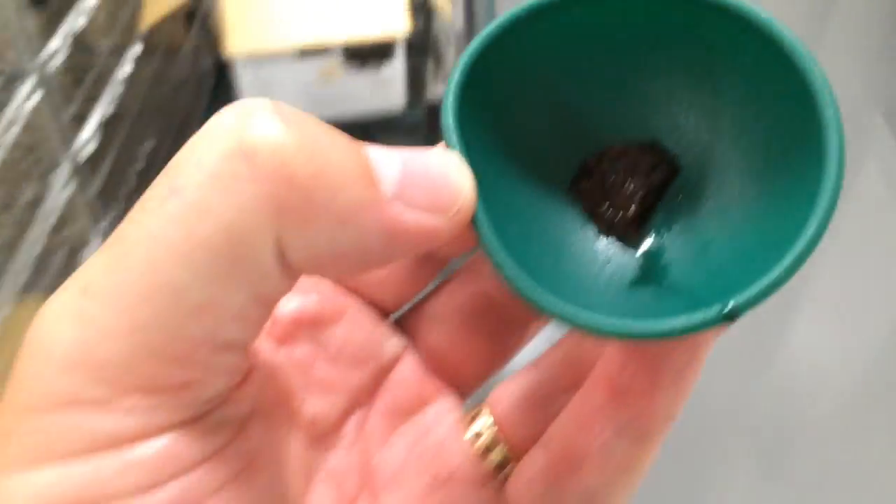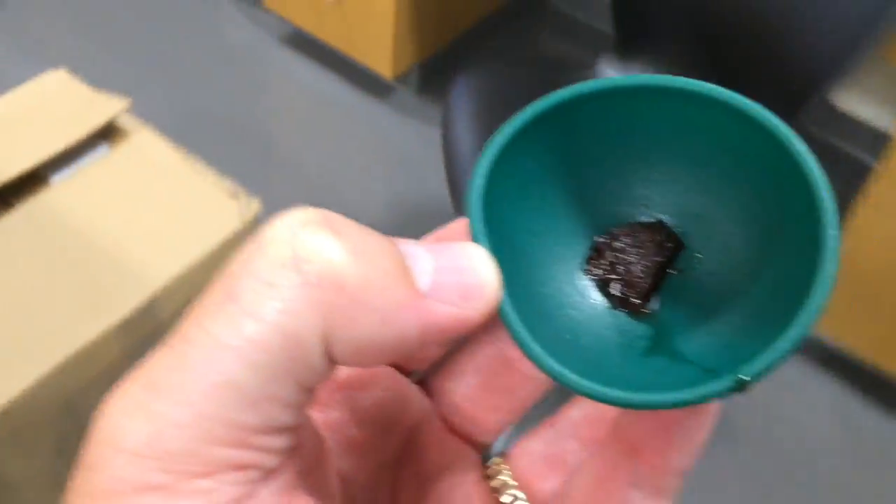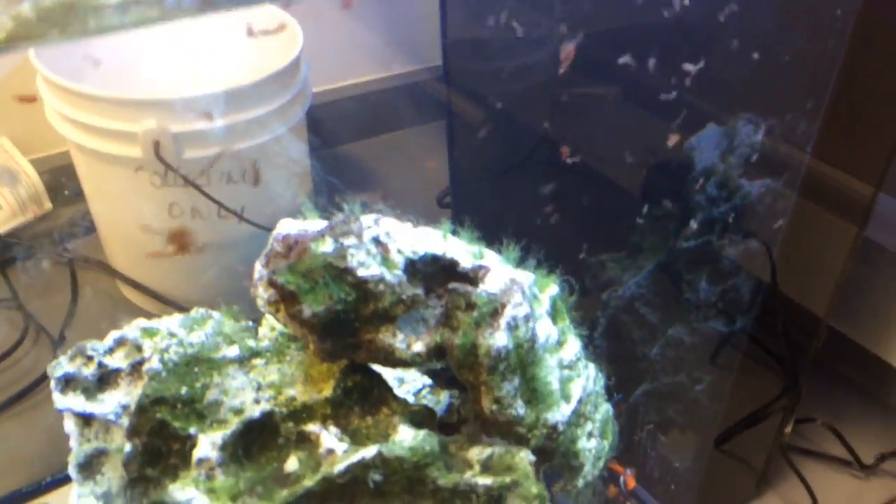Just take this guy over here and dump it into the top. We're going to dump it away from — as much as we can away from the mouth, away from the intake. And let those guys go, and there we go. Good time to eat.